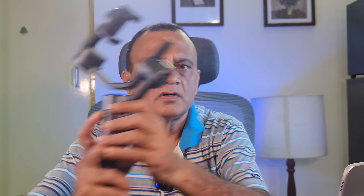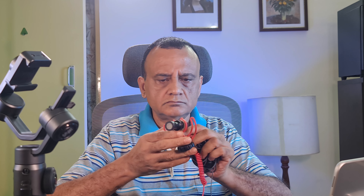The Zhiyun Smooth 5 has a quarter-inch thread at the top, and one could thread in a cardioid mic like the Rode VideoMicro into this socket and use it with a TRS to TRRS cable to carry its output into the phone via the T adapter mentioned before. One could also attach the same mic at the bottom of the gimbal. To attach a Rode Wireless Go mic to the top of the gimbal is definitely more advantageous than attaching it to the bottom. If you want to attach a mic here, you will need a triple cold shoe mount like the Ulanzi PT-14.